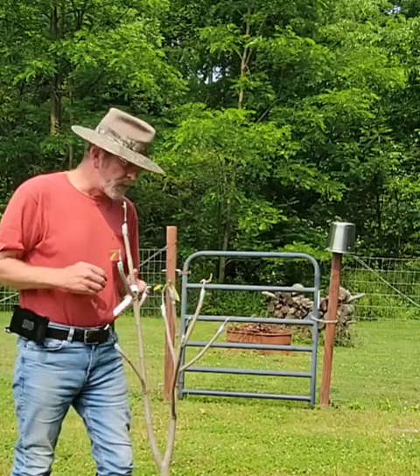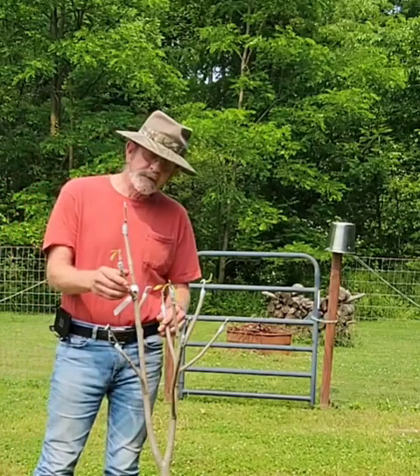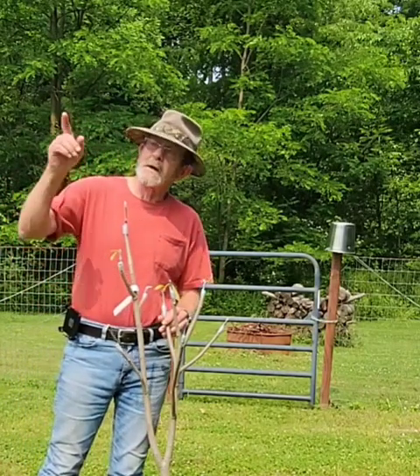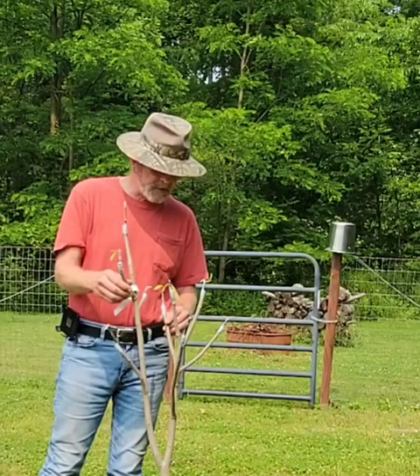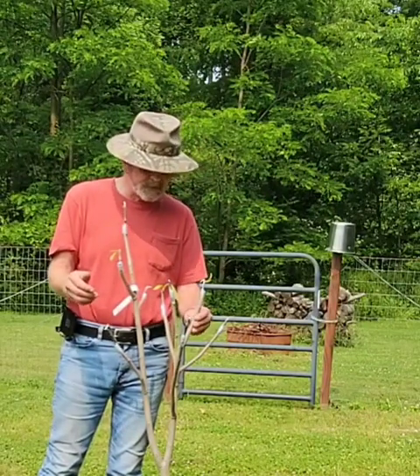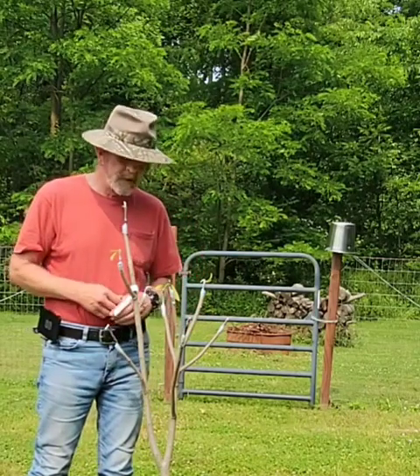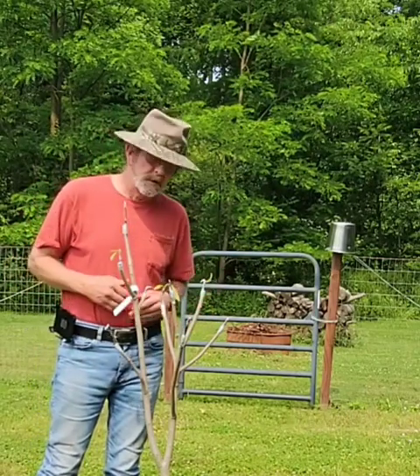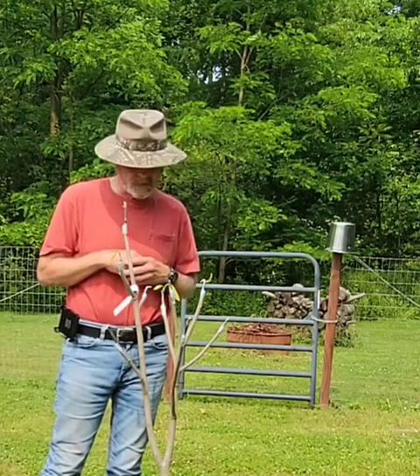I'm not going to give up on this. I had the same thing happen with the sunflower tree out front — grafts that didn't take — and what I did was revisit the tree a year later and added grafts to it. Now that tree is looking fine and doing good.